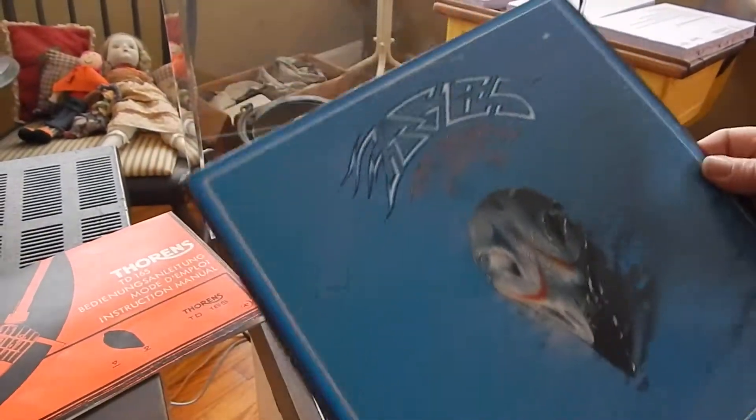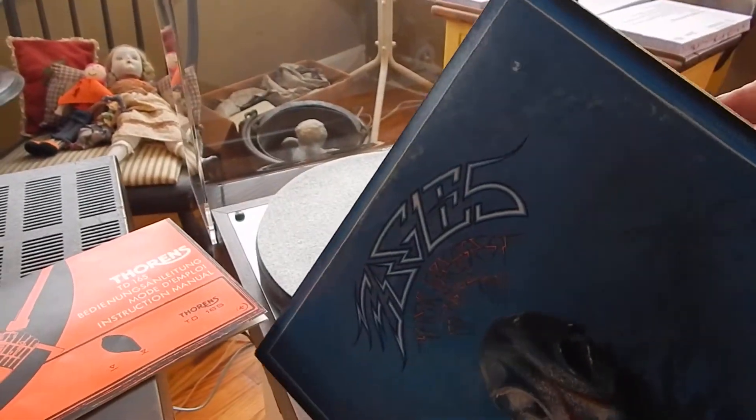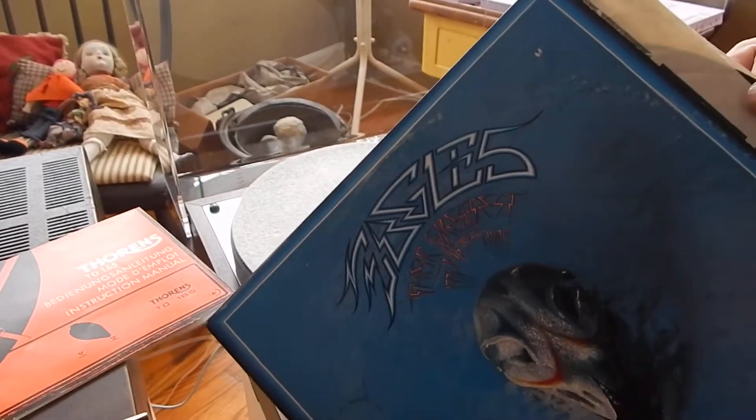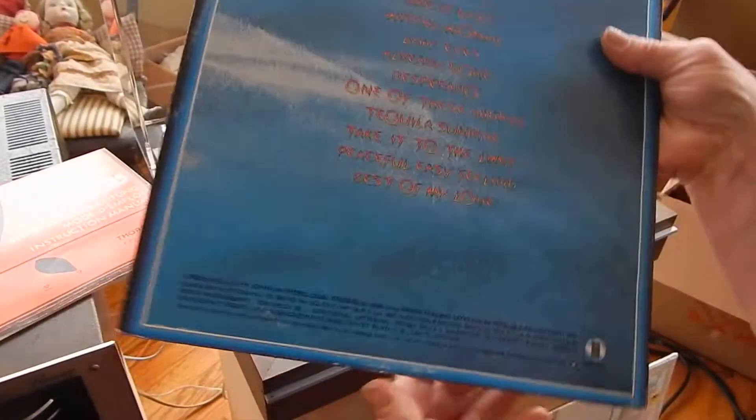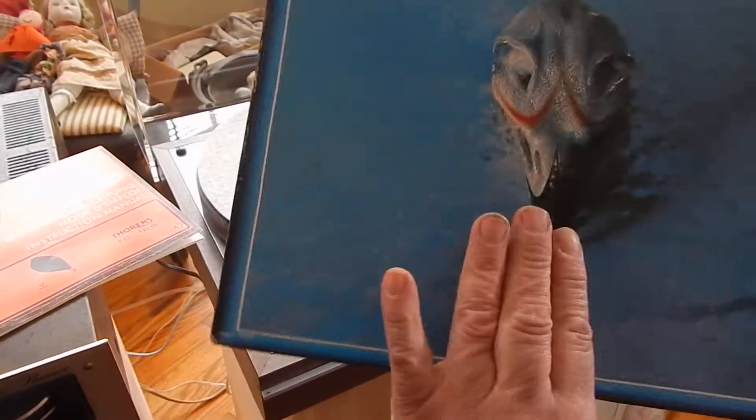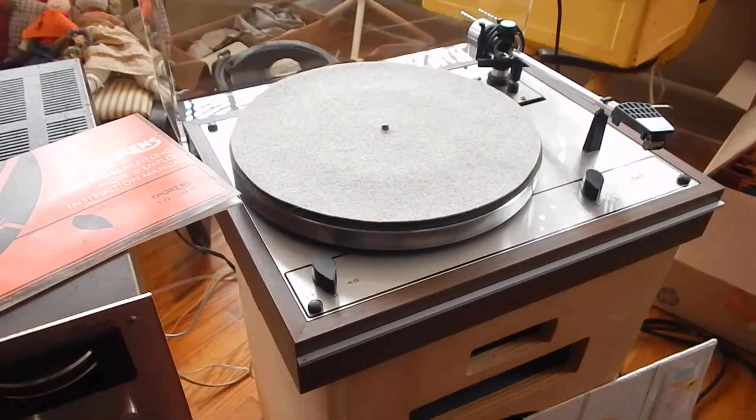You're also going to receive a very nice Eagles LP. May need light cleaning, but very nice condition — a classic. It's got an original sleeve in it. The record itself is in real nice shape, so you're going to receive a nice Eagles record with it.